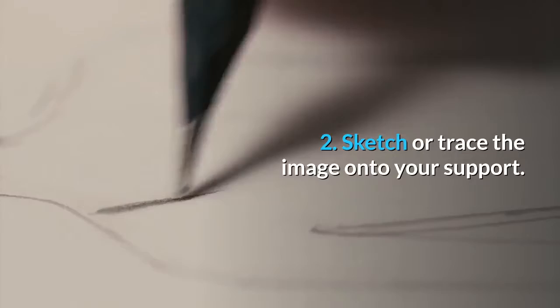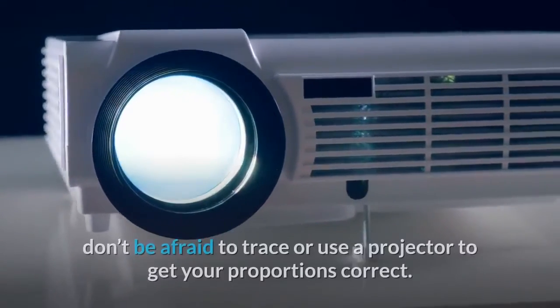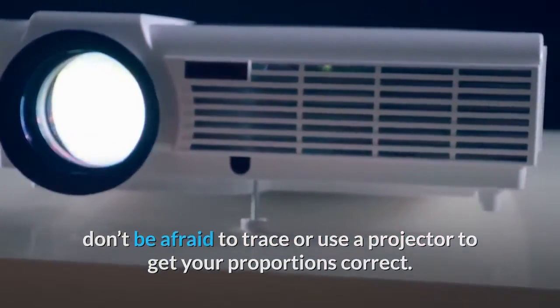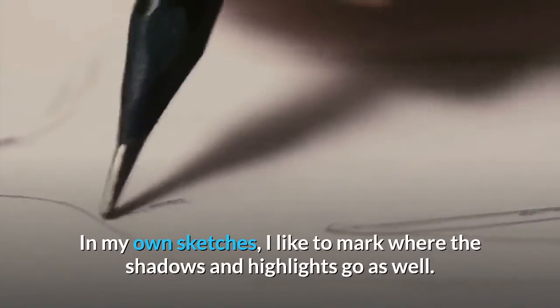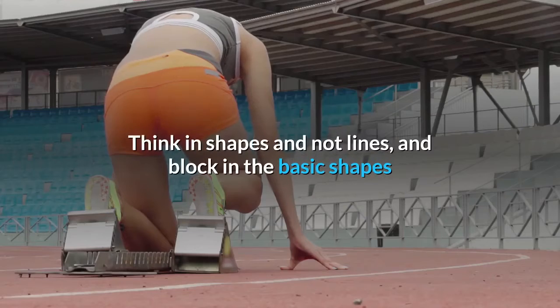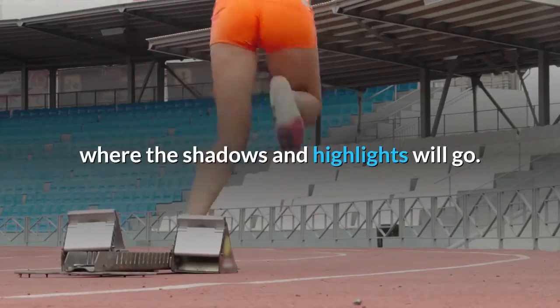Step 2: Sketch or trace the image onto your support. If you aren't comfortable drawing your portrait freehand, don't be afraid to trace or use a projector to get your proportions correct. In my own sketches, I like to mark where the shadows and highlights go as well. Think in shapes and not lines, and block in the basic shapes where the shadows and highlights will go.